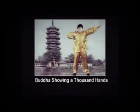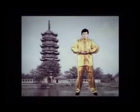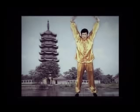Exercise 1: Buddha Showing a Thousand Hands. Buddha Showing a Thousand Hands is the first set of Falun Dafa exercises. The core of this exercise is stretching to open up all the channels. Beginners can quickly gain energy after practicing this exercise. Regular practitioners can quickly improve.